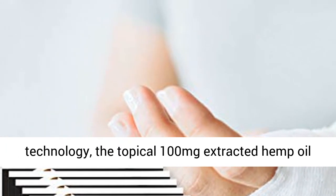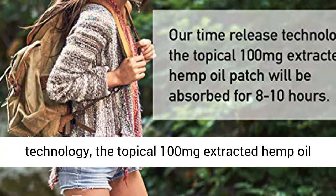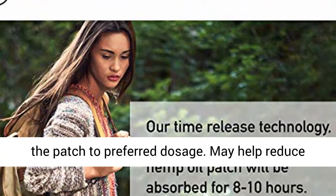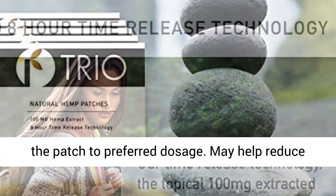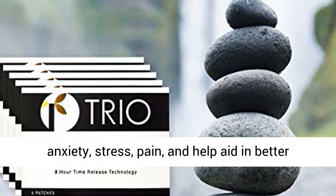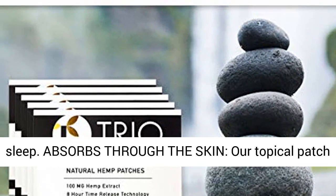8 Hour Time Release Technology: our time release technology means the topical 100mg extracted hemp oil patch will be absorbed for 8 to 10 hours. You can cut the patch to your preferred dosage. May help reduce anxiety, stress, pain, and help aid in better sleep.